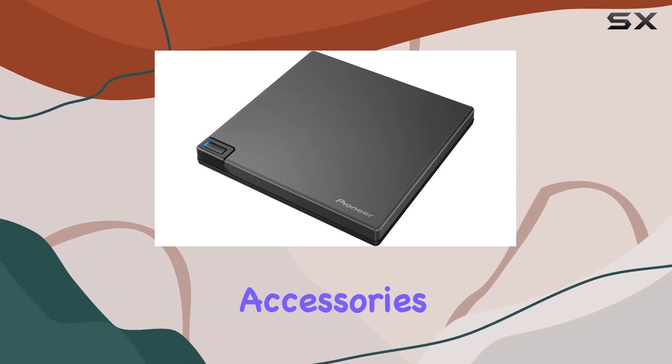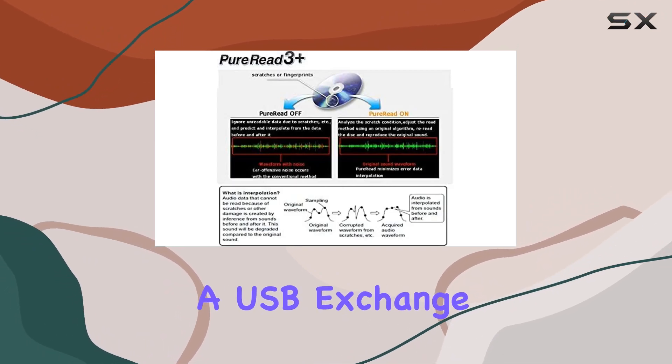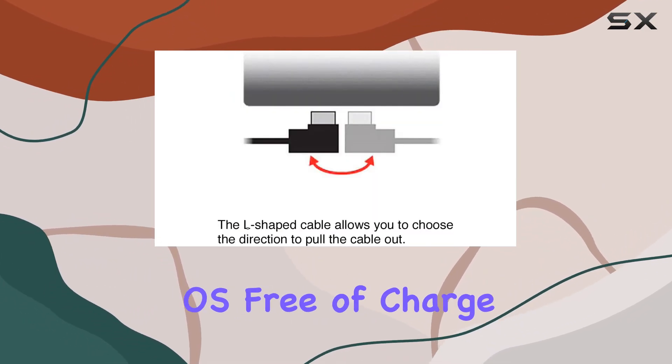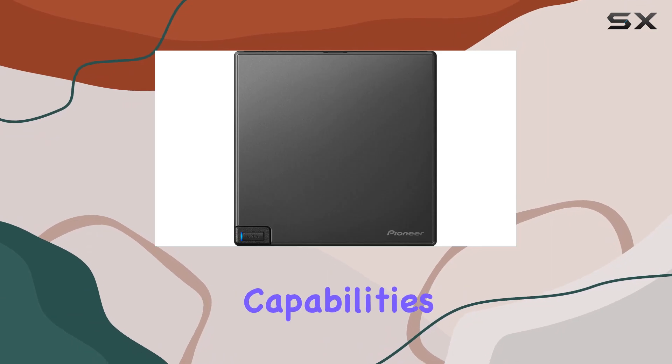Included in the package are essential accessories like the user manual, L-shaped USB cable, and a USB exchange cable for Type-A to Type-C connections. Plus, users can download CyberLink Media Suite 10 for Windows OS free of charge, providing powerful software to complement the drive's hardware capabilities.